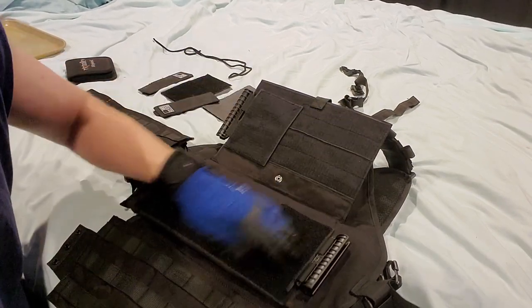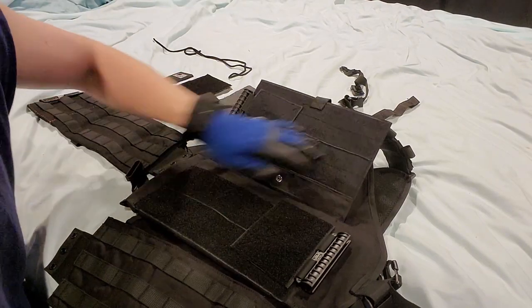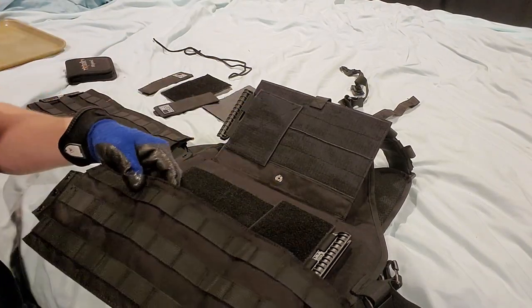So I took that off, kept the Velcro and the hook loop because this is where I want it. So I have the hook and loop set up on the interior vest.